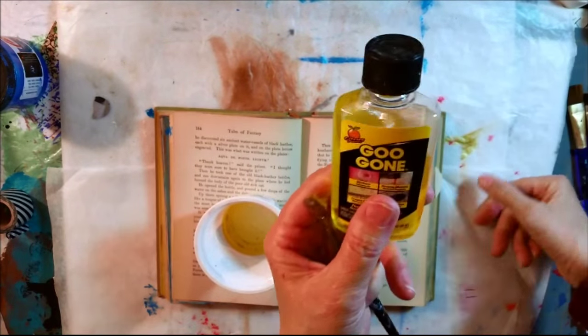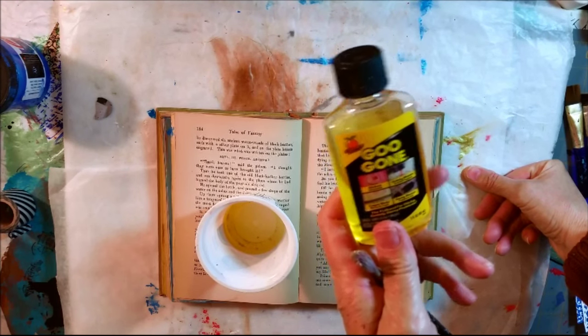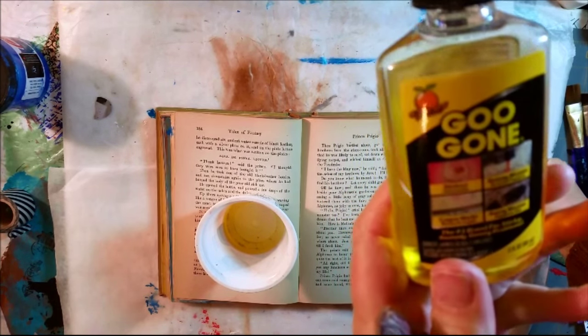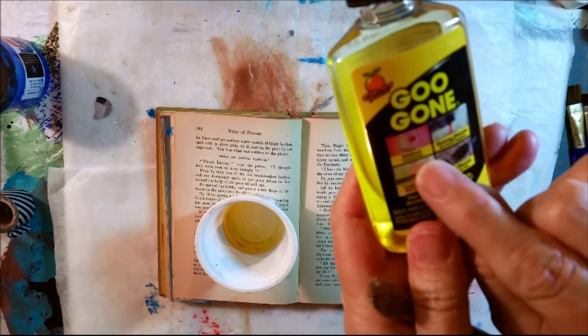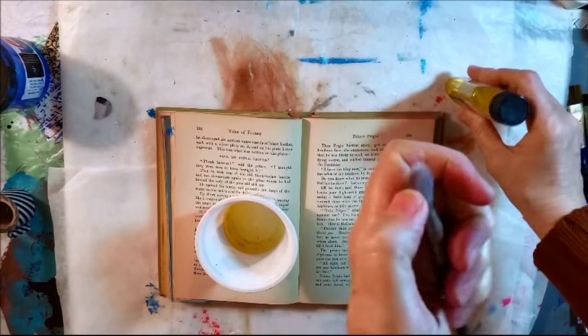I looked for what I had on hand without going out to the store desperately trying to find something, and I found this Goo Gone. I thought, well, I wonder — because it says it cleans gummy messes, stickers, crayon marks, and gooey messes. This was somewhat gummy, so I thought I'd give it a try.